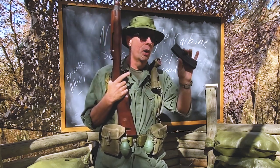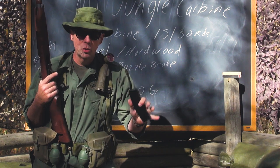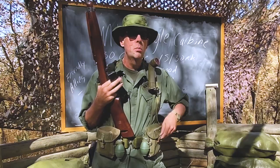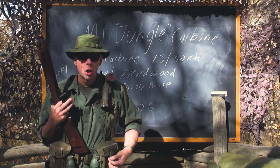Now, what did they call the .30 round magazines in Vietnam? They called them jungle clips. I know a lot of you guys out there are like, don't say clip — but they were called jungle clips, so live with it. The standard issue, as you may or may not know, was a 15-round magazine. The cartridge was the .30 carbine cartridge.